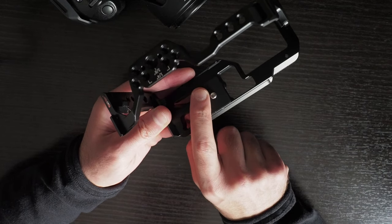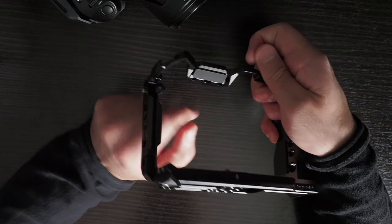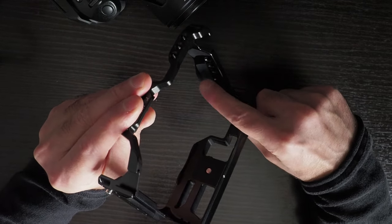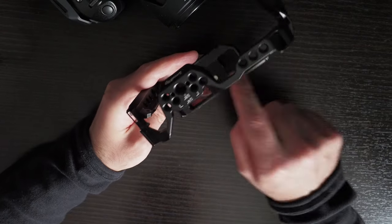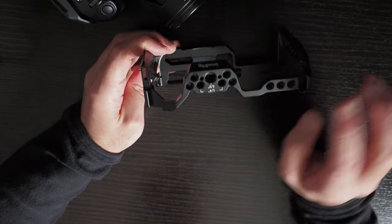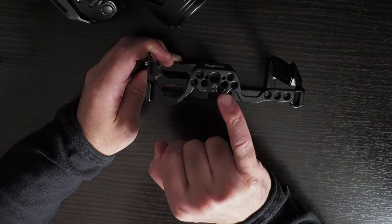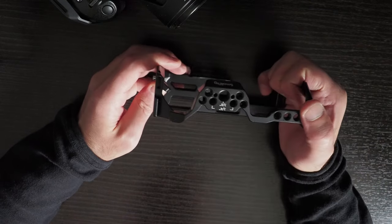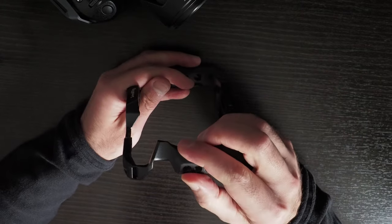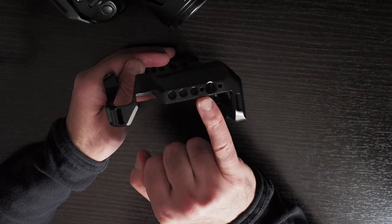This is the SmallRig 3784. Inside the cage there's a soft part on the top, two soft parts on the right-hand side, and a soft square on the bottom, but no soft parts on the left-hand side. On the top you have quarter-inch 20 screws, 3/8-inch 16 screws with locating pins, six quarter-inch 20s, a cold shoe, a place for a hand strap.